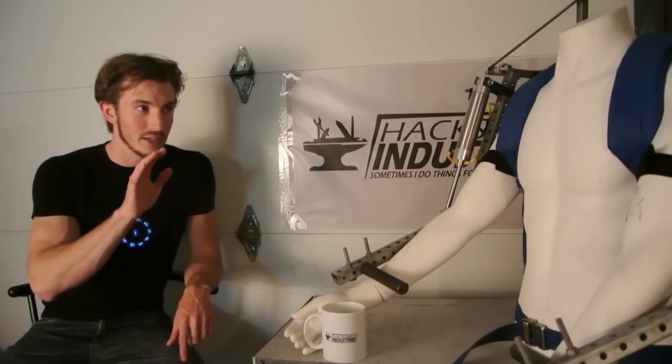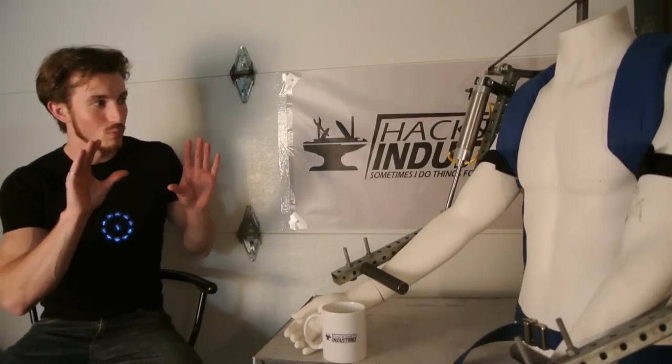So first off, this is literally the first prototype. It's nowhere near complete yet and I'm going to be adding a ton of stuff before I even consider calling it finished. A lot of people are saying it's not portable, it's connected to a compressor — this is literally just the first prototype. I am planning on having this completely portable, which means I'm going to have an air tank on the back, a compressor, battery pack, all that stuff. I'm just not there yet. I'm working on this design right now and I'll work on that later.